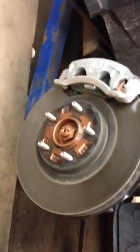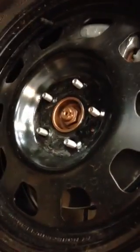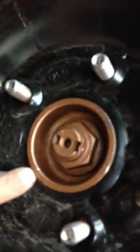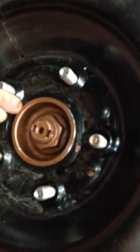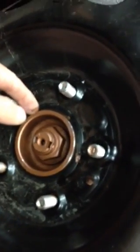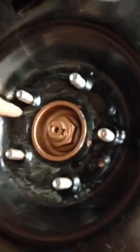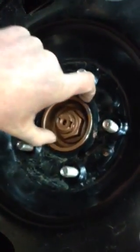Now let's put what's called a proper hub-centric rim. If you take a look closely here, you can't even stick a razor blade in between here. It's tight, snug to the hub. This rim is being centered by the hub — that's why it's called hub-centric. On the other wheel, the entire weight of the vehicle was sitting on the lug nuts. In this case, the entire weight of the vehicle is sitting on the hub.